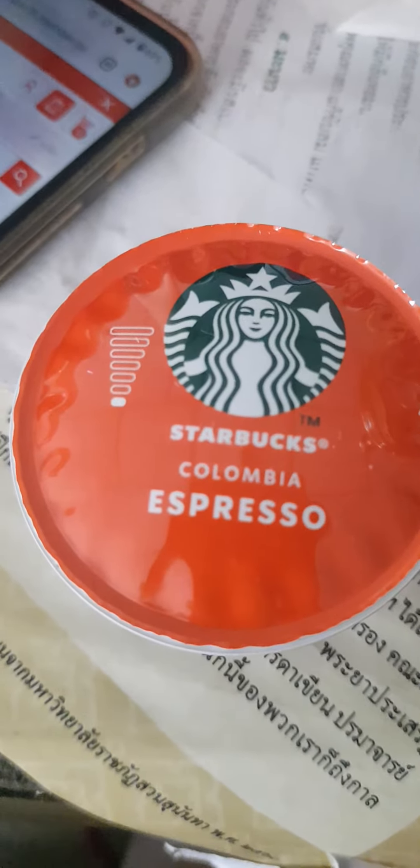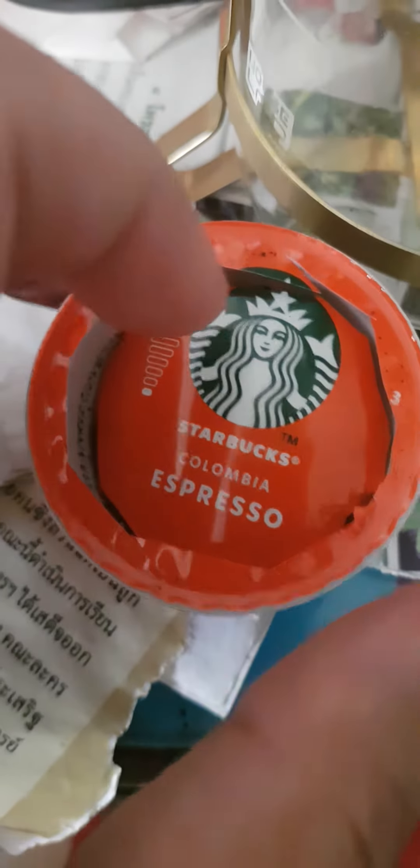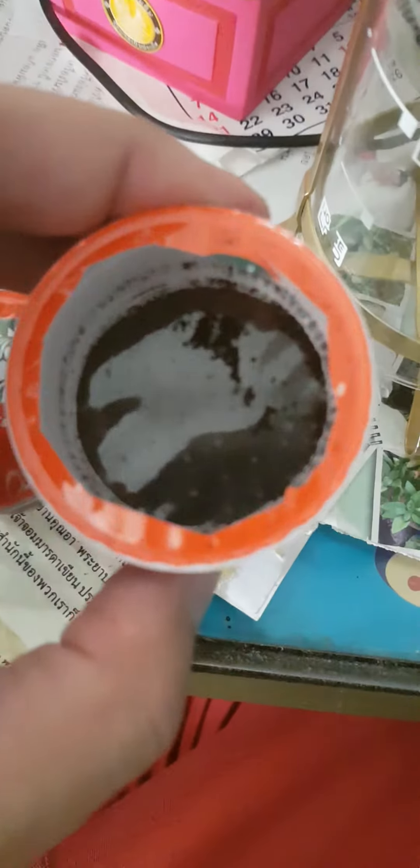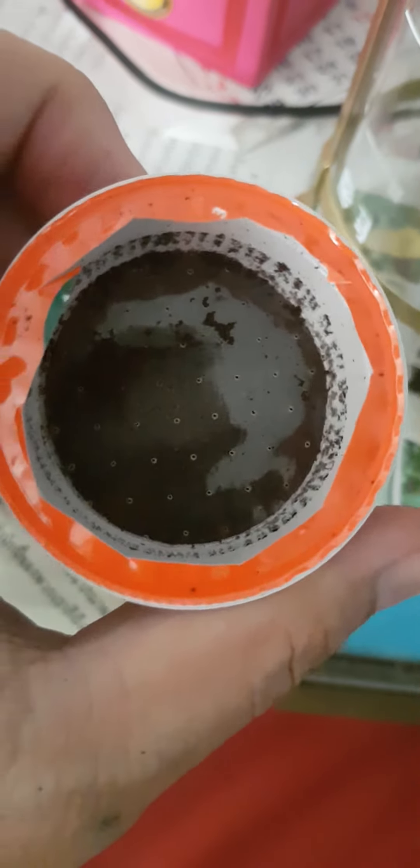This is a Starbucks Colombia Espresso. Inside this carton you will find this — it's Starbucks, inside the Dolce Gusto Crystal. This cafe Dolce Crystal has a very good aroma, it smells really good.